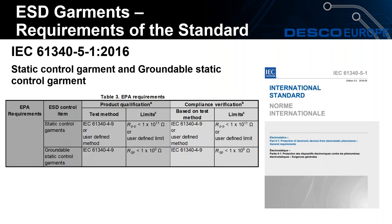You can see Table 3, which is taken from the European standards. Here you can find the product qualification test to be carried out before purchasing ESD smocks, and the compliance qualification test which would need to be carried out periodically on the static control garment. The standard requires that a panel-to-panel test is carried out, and we will show you how to carry out this test a little later on during the webinar.